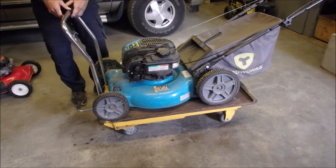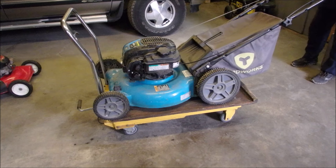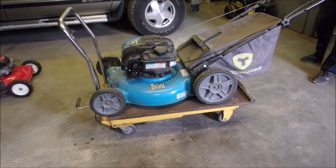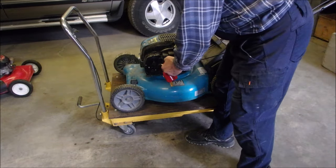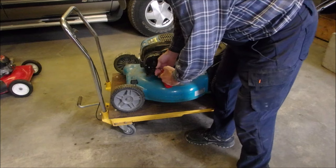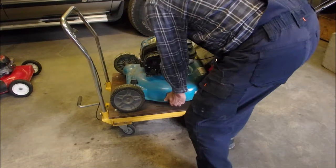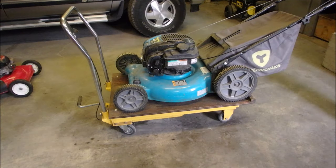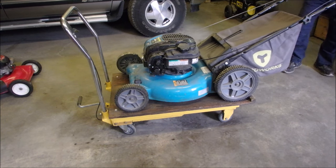I'm just going to pull on this one now for your fun and entertainment. It might start, I don't know. No? No? No. Okay, now it should start! You guys still watching that?